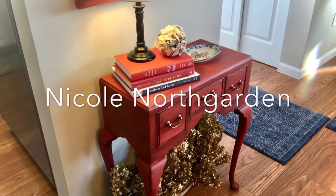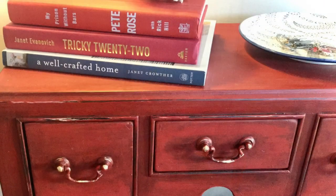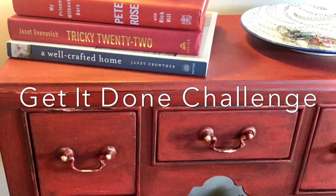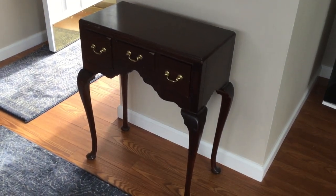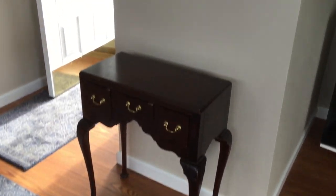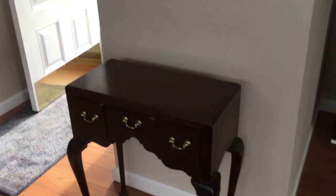Today I'm going to show you a project I've been working on for quite a while. This is a challenge called the Get It Done Challenge, hosted by Nicole Northgarden. Nicole has a great DIY channel — she does a whole lot of thrifting, decor, DIYs, and trash to treasures.